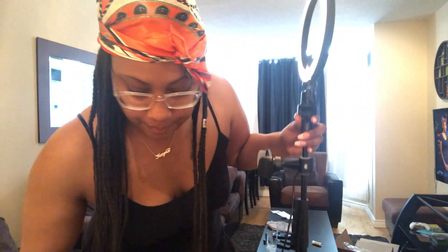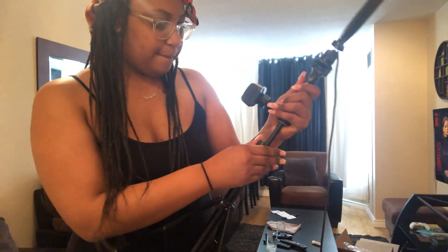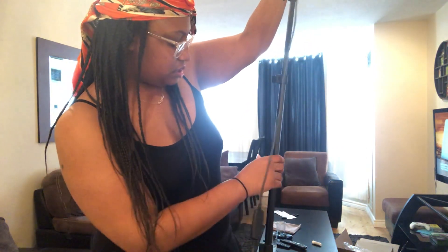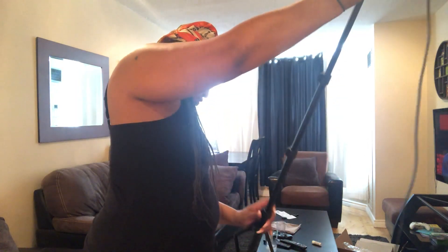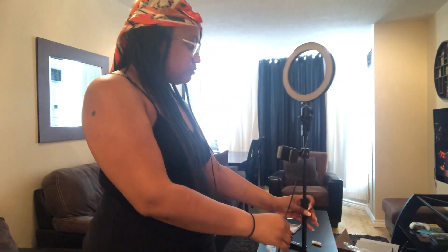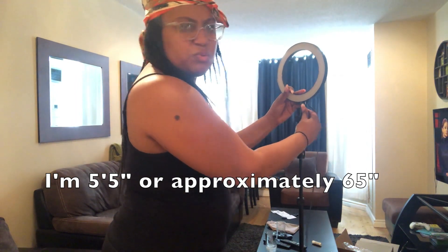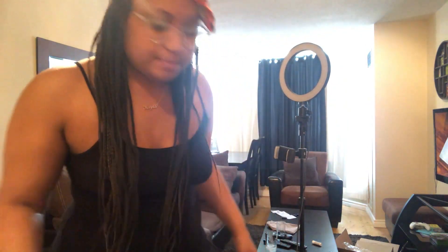I'm actually going to extend it to see the height before I put my phone on it, because I want to make sure I can film my videos with it. Okay, is that the highest? It's almost the same height as me, basically, which isn't bad. I think that's as tall as it goes — so it's basically the same height as me.